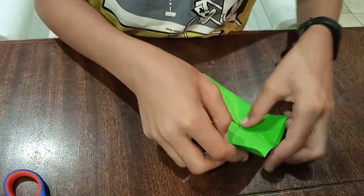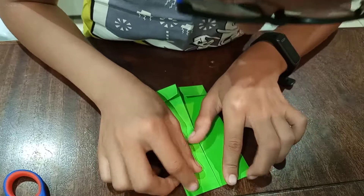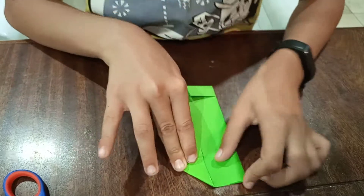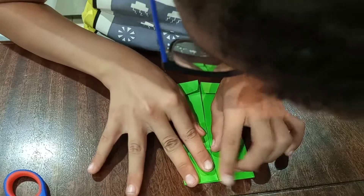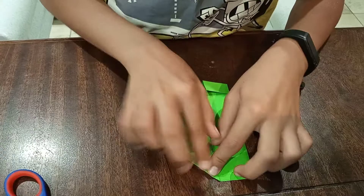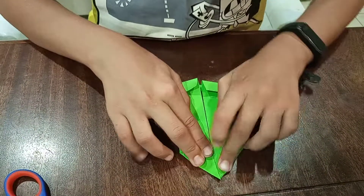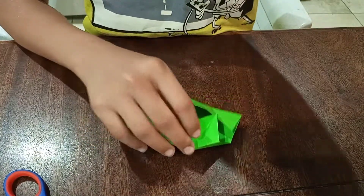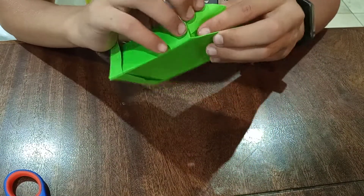Now you're gonna take this and make it like this. Now you're gonna open this up — you see this piece — you're gonna push it in and you're gonna fold it.